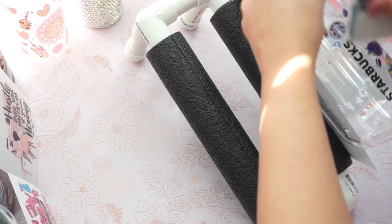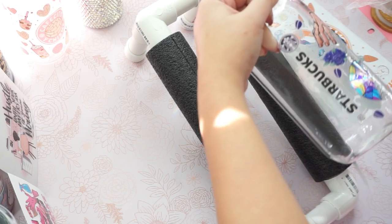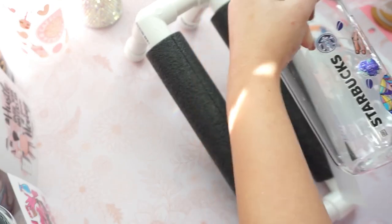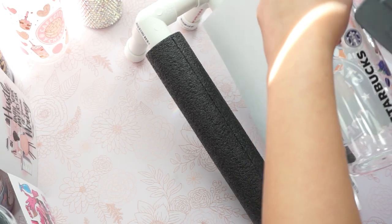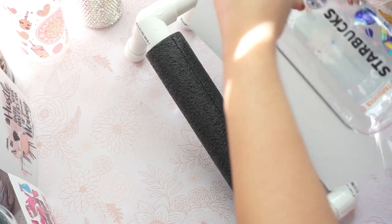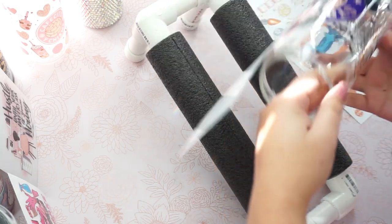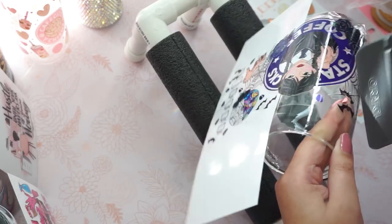Not only that, it's less time to make this. Anybody who's using Cricut or anything like that — you need time to design your product, you need time to cut them out, weed them out. This is very easy. It literally took me less than 10 minutes to complete one cup.